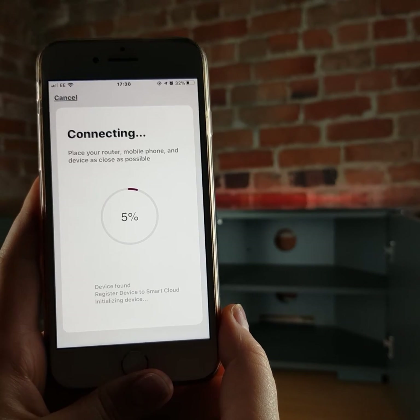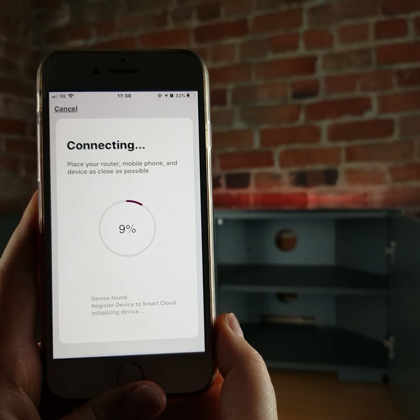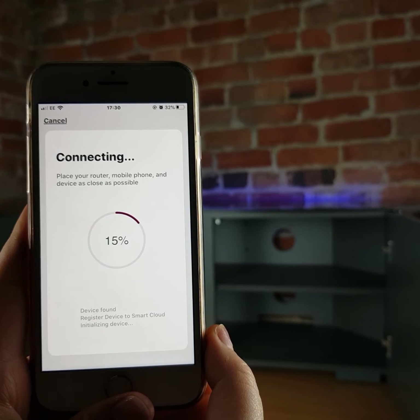At this point the app will try to connect to the LED light strip. This could take up to a minute. If the light stops flashing red, it generally means it's located it and will identify it shortly.